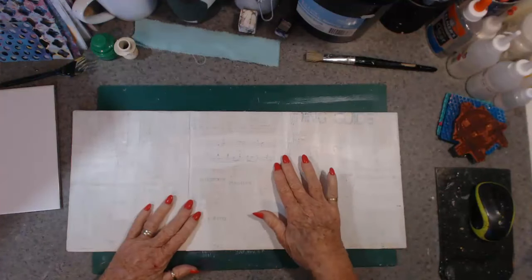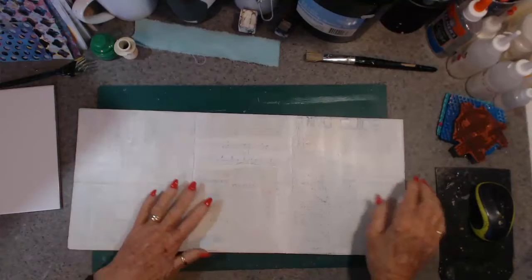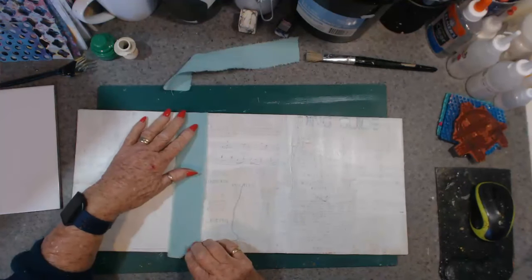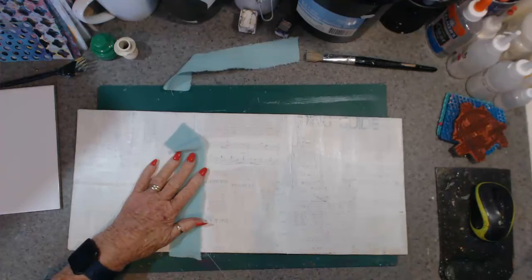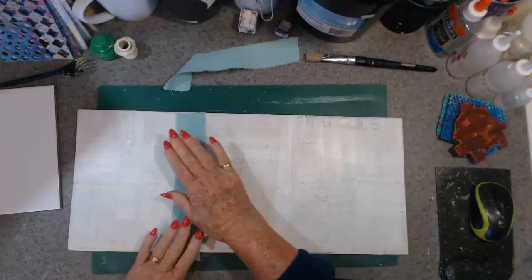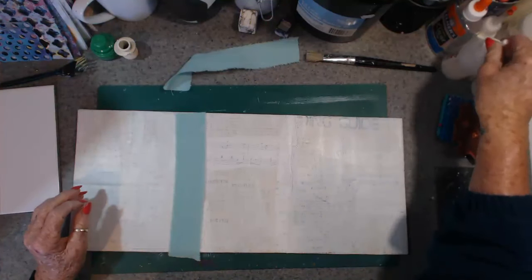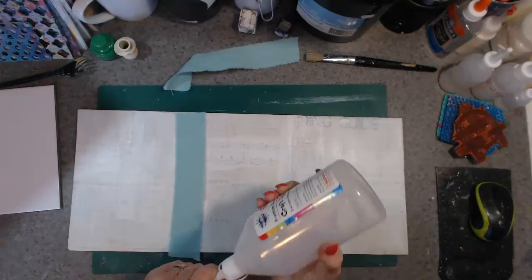So with my cover, when I bent it, it started to pull away here a bit. So I've decided before I start doing anything else I'm going to put some cloth — this is muslin — so I'm going to glue that down first, just to give it a little bit of protection. And what glue am I going to use?